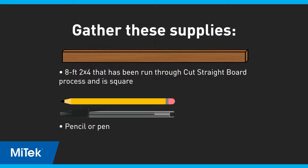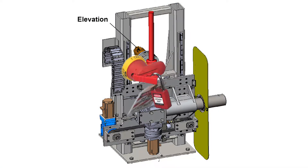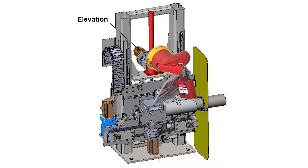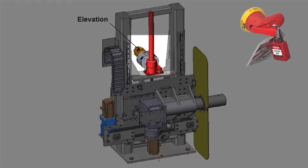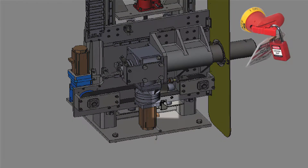Gather the supplies listed here. If you haven't already inspected the elevation assembly, lockout tagout the saw and inspect the elevation motor assembly and general area for debris or binding. Inspect the home sensor for loose or damaged parts and cables.